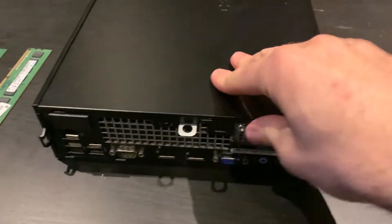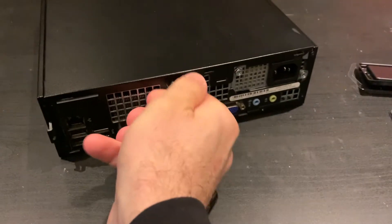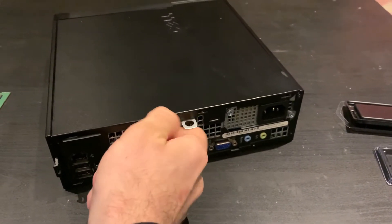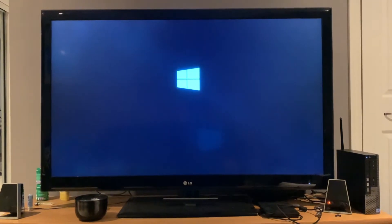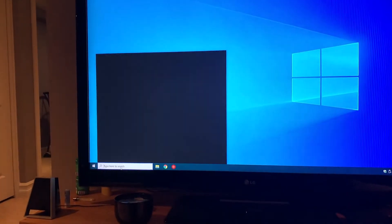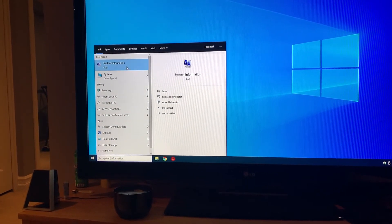Lay that back down, get that in — it should go in without any resistance. Let's see if it works.